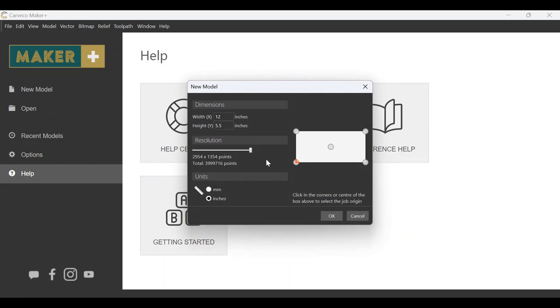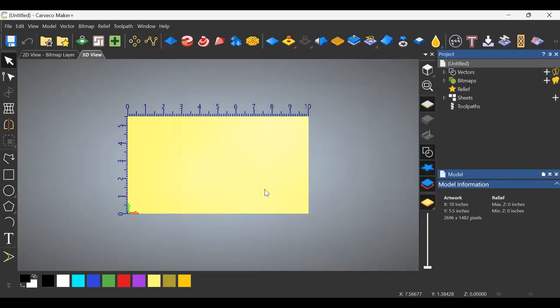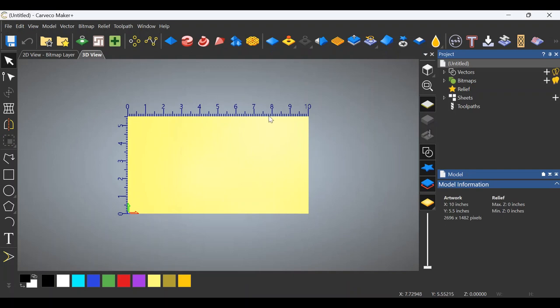I happen to have a piece of wood out in the shop that I know I can use. That wood is 14 inches wide, so let's make a sign that's roughly 10 inches so that I have some waste that I can cut off. And five and a half is a good height for it. Click OK and open up our work area. I'm going to do this as basic as I can.